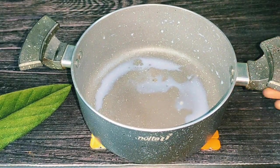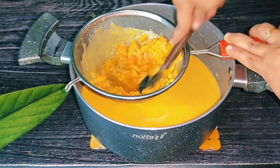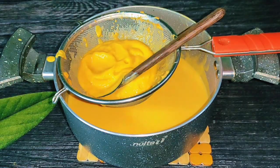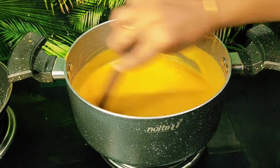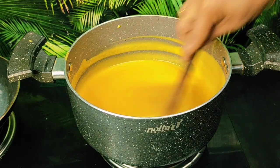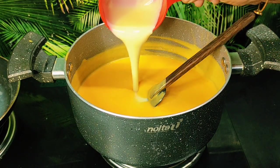I will blend it and mix it. I will blend it into a milk-based mixture.